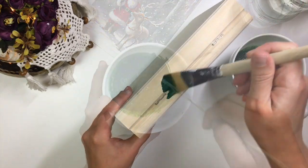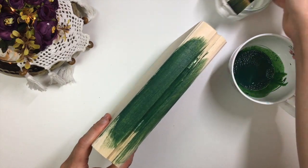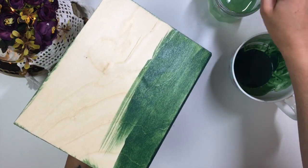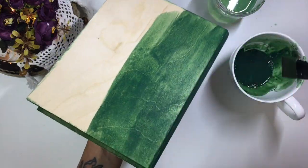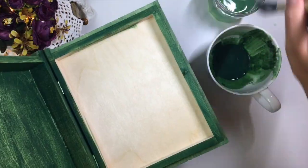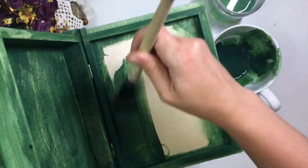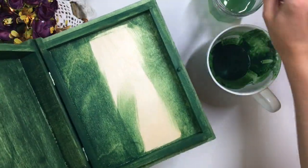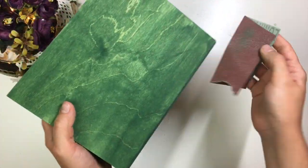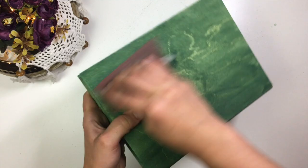Apply this stain all over the box then let it dry. Once dry, use sandpaper to smooth out the wood. It's normal for wood fiber to lift when using water or water-based products.